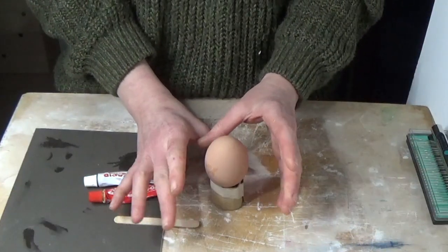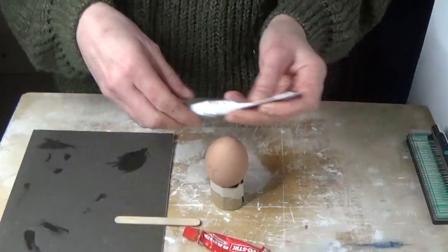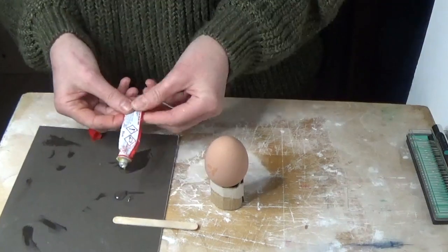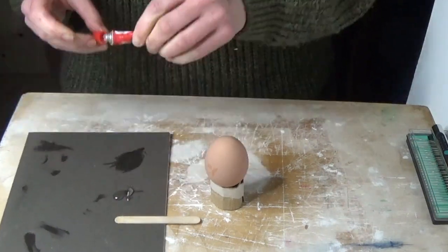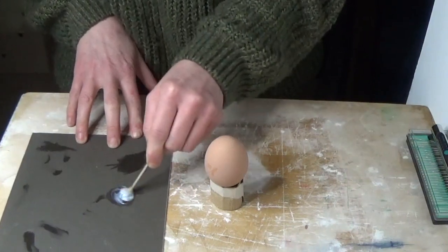Hello you, welcome to another episode. With Easter coming up, I thought we'd have a little fun with some egg crafts. We're going to be using glues and resins today, so this is one that you need to be a little more careful with. We're going to make ourselves a cute little night light.